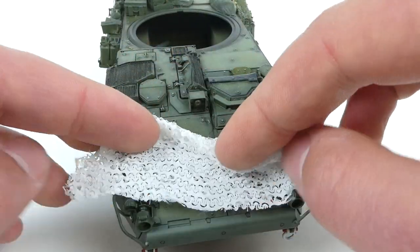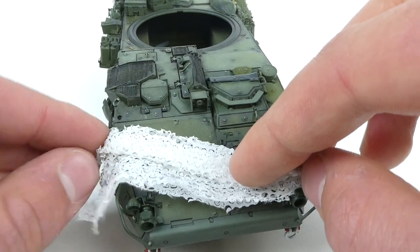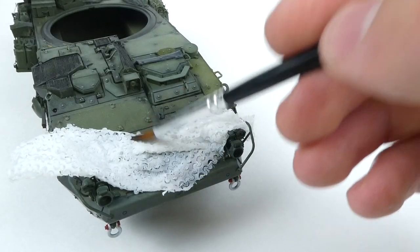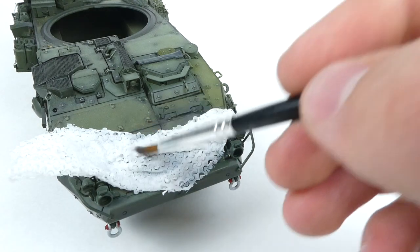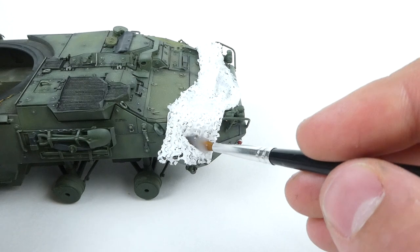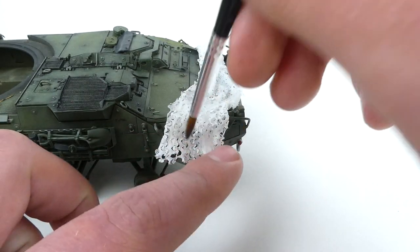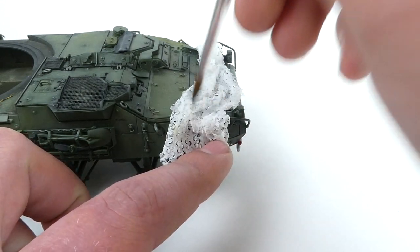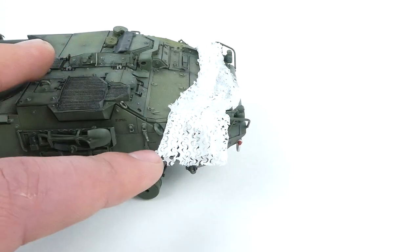Here is the white net I was talking about. I'm positioning it over the front of the engine deck and just laying it out like this. All you have to do is take some thinned-down PVA, let it soak into the net, and then shape it the way you want. I want to try VMS Paper Shaper on my next project to see if it works the same way — I already have it plus their paper to make tarps, but I want to see if it'll work here as well.